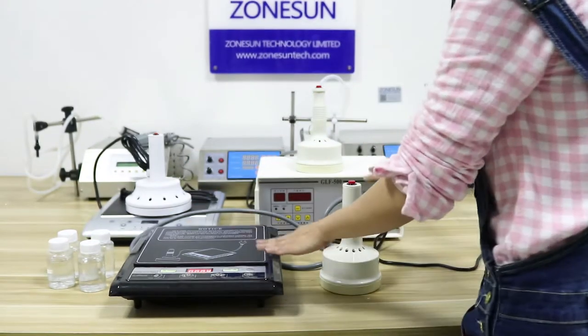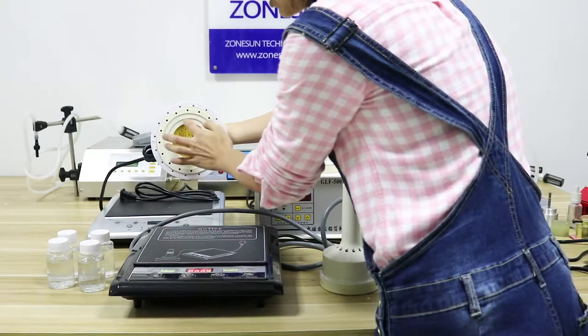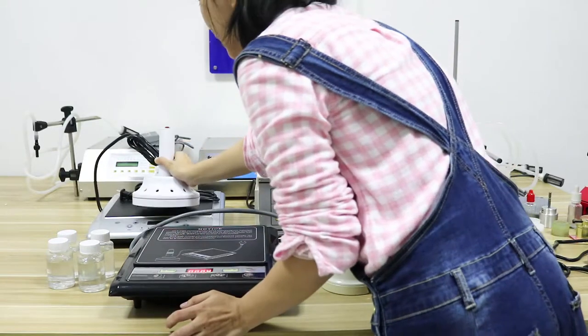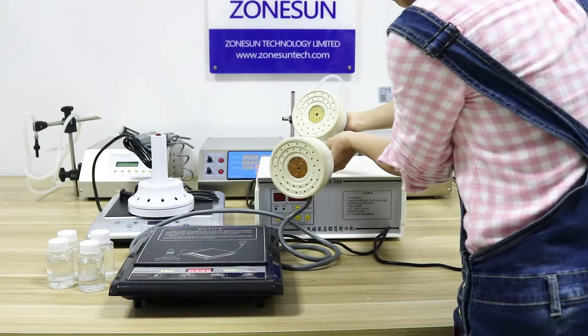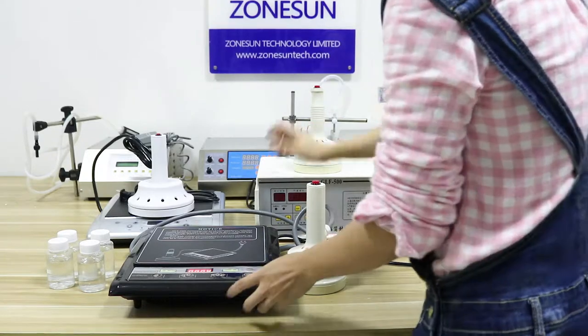We have three items. This one is the largest size, works for bottle sizes within 20mm to 130mm. And these two are the same size, for 20mm to 100mm. Now I'll show you how to work with this one.